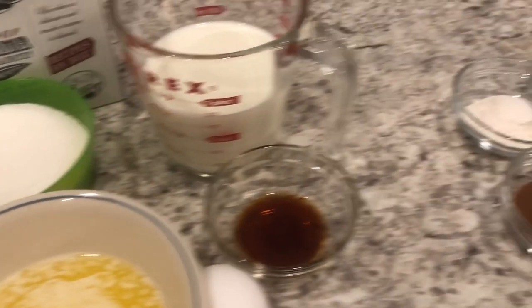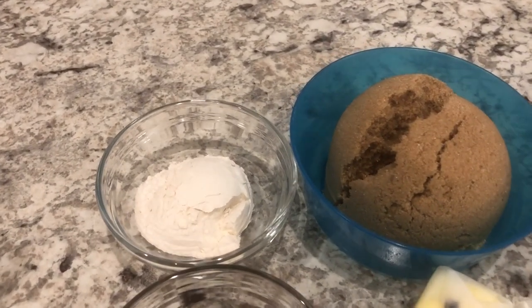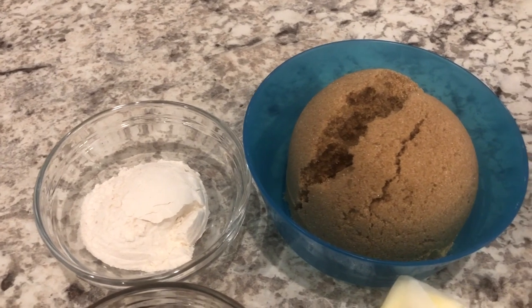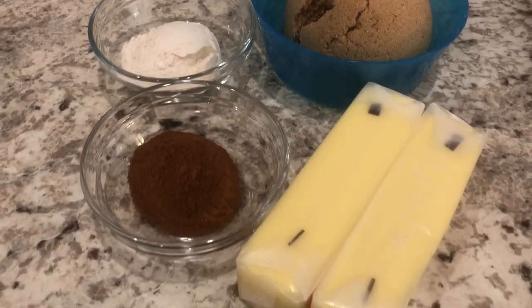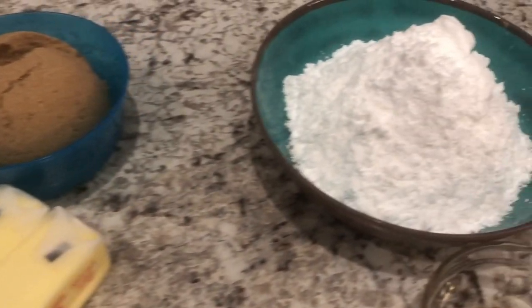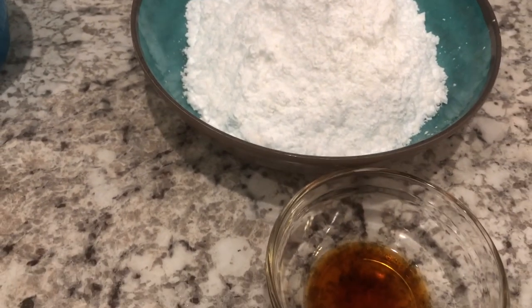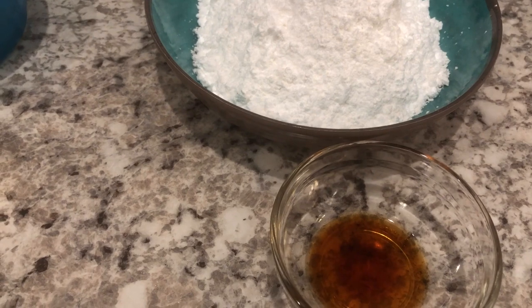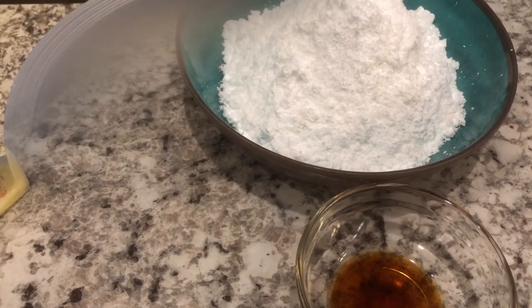For the cinnamon roll filling portion, you're going to need regular all-purpose flour, packed brown sugar, cinnamon, and softened butter. And then for the icing portion of the cake, you're going to need powdered sugar, vanilla, and then I'm going to thin it out with milk that I'll pull out of the refrigerator when it gets closer to time.